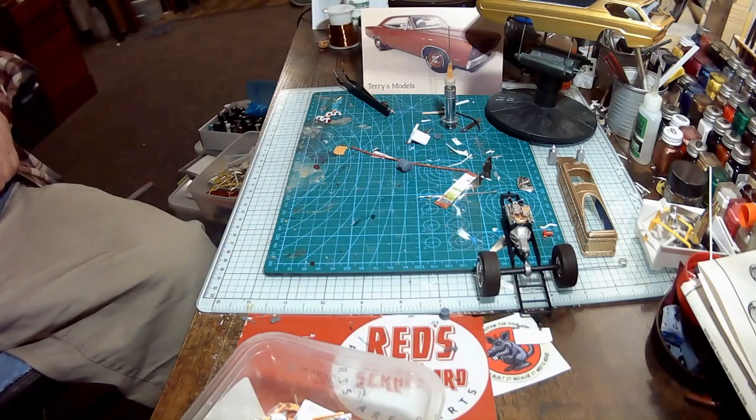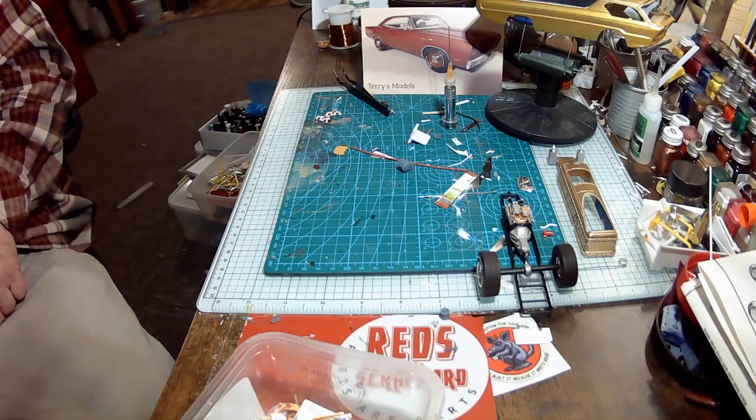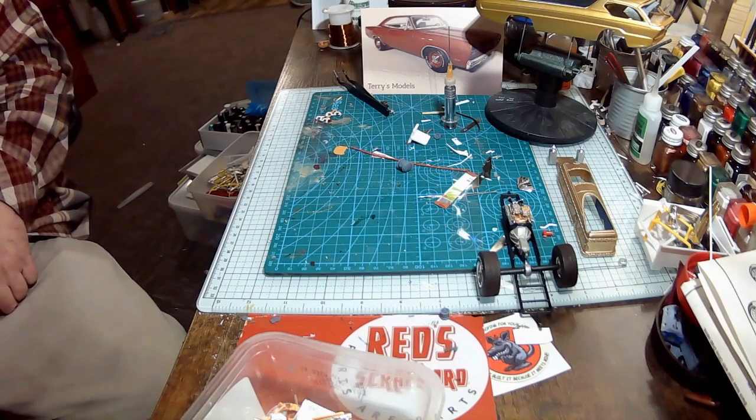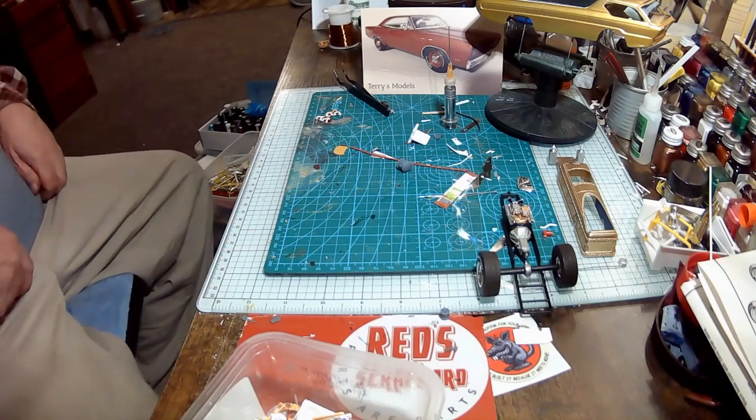Going on the shelf, it'll be something. Something might get finished anyway. That's all I got for tonight. Y'all have a good night, and we'll talk to you later. Bye.